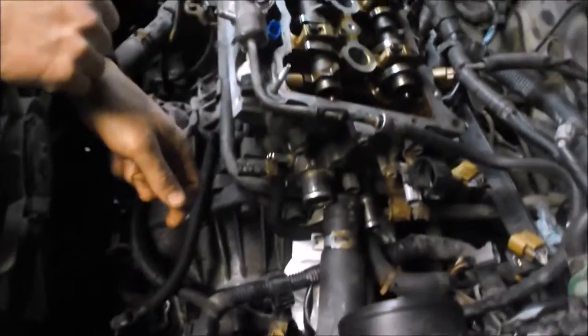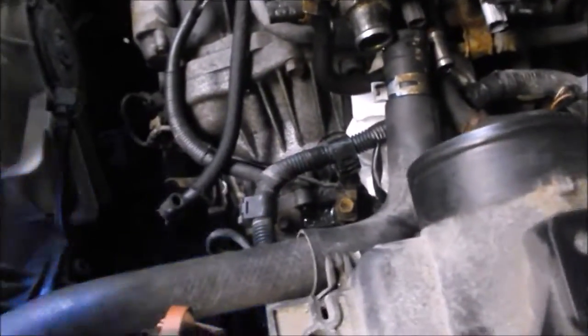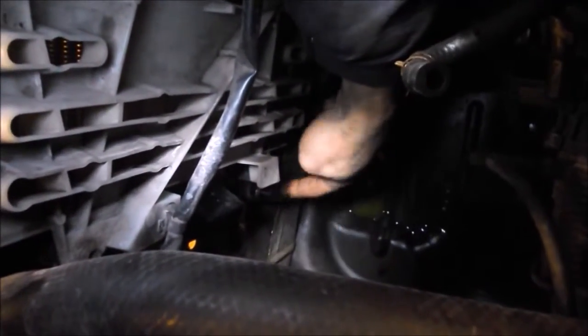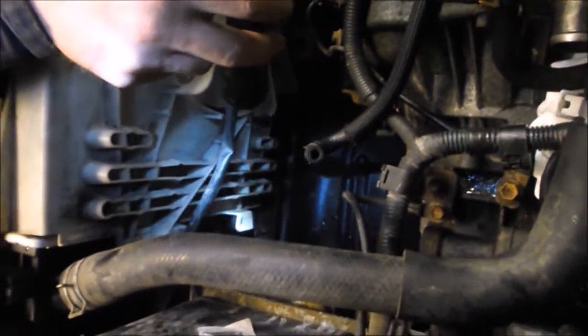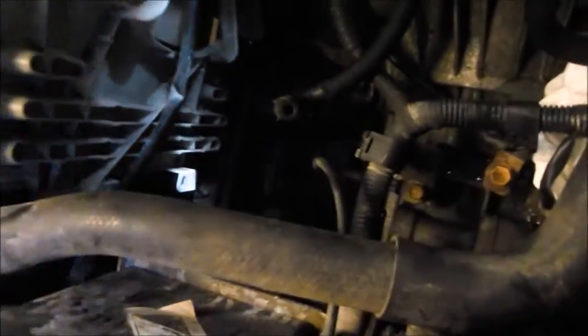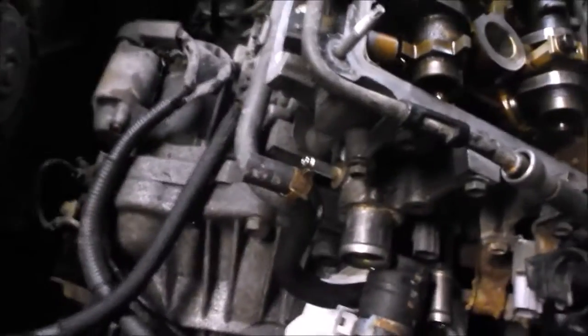Before you start, drain the coolant. On these engines it's very easy. There's a little drain right here — you open it up and there's actually a cutout in the body to go straight down to the drain pan. That's on the bottom driver's side of the radiator facing the engine — there's a little black plug that unscrews. So drain your coolant, then start removing the peripherals.